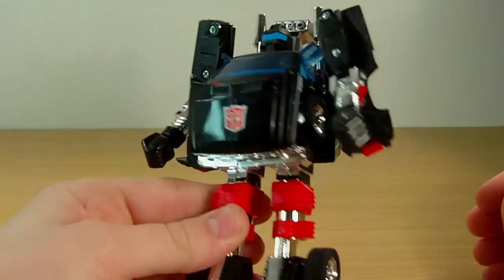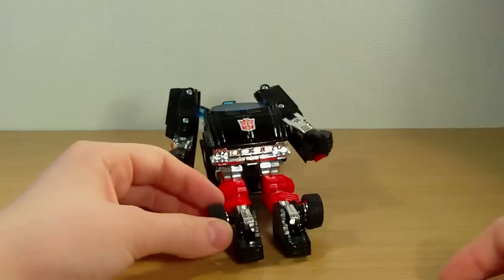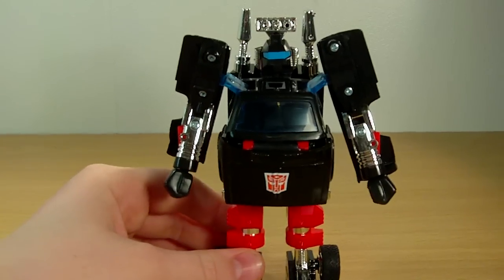A really nice figure — I do highly recommend him. Really short review today, but anyway, there he is: Encore Trailbreaker.